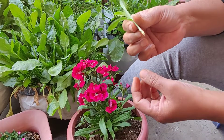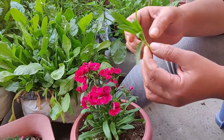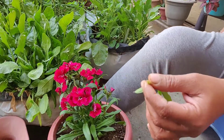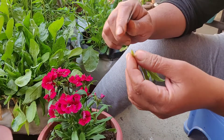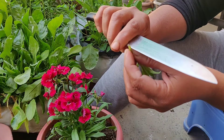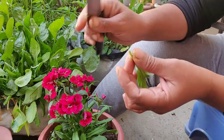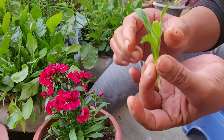You need to pay attention when cutting. If you use scissors to cut and the portion gets crushed, then in that condition you should cut it at a 45-degree angle for a clean cut.